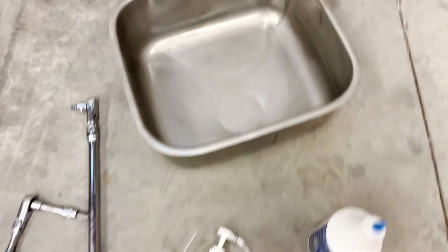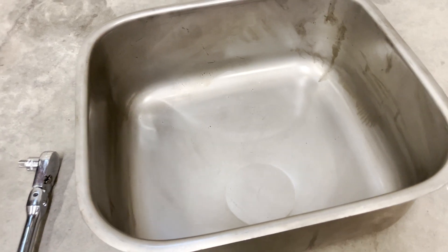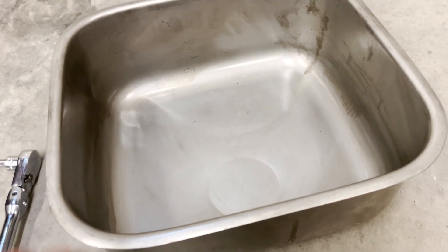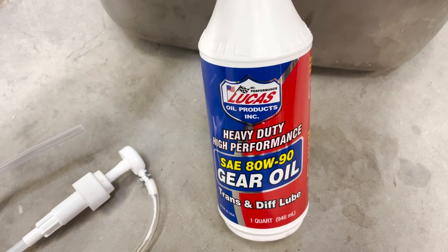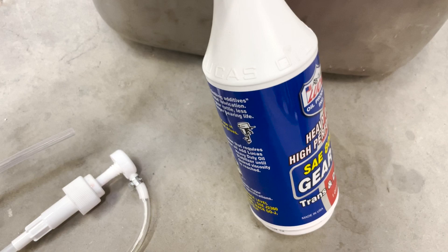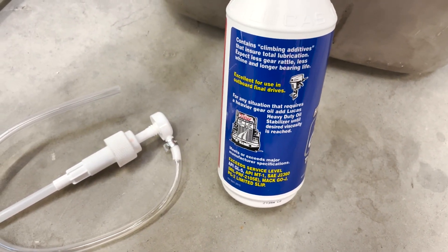What else do we need? I'm going to have the car on a lift, so I've got a drain pan that you can roll underneath and raise up, but otherwise just need a garden-variety drain pan. Then you're going to need a quart of gear oil — I'm going with 80-90 weight Lucas gear oil. You can source whatever your local parts store has; this is just what I have on hand.